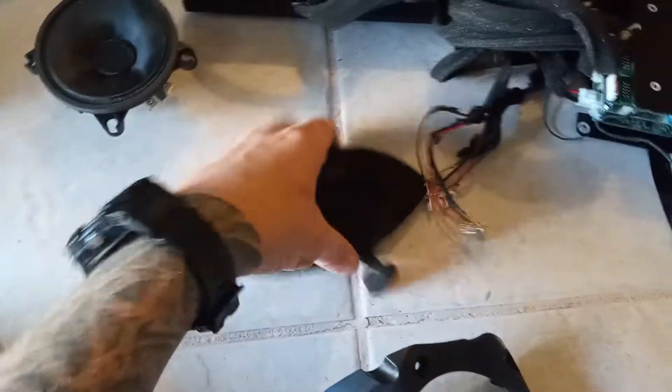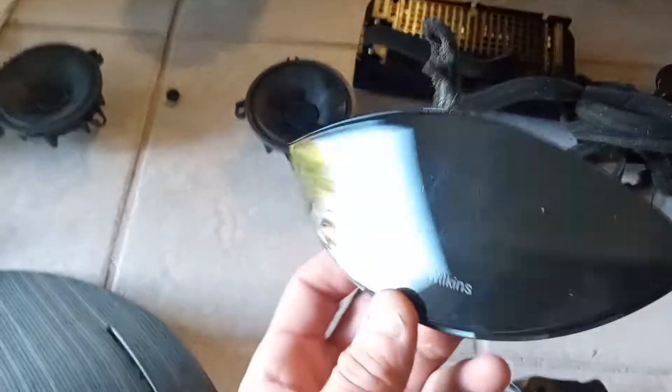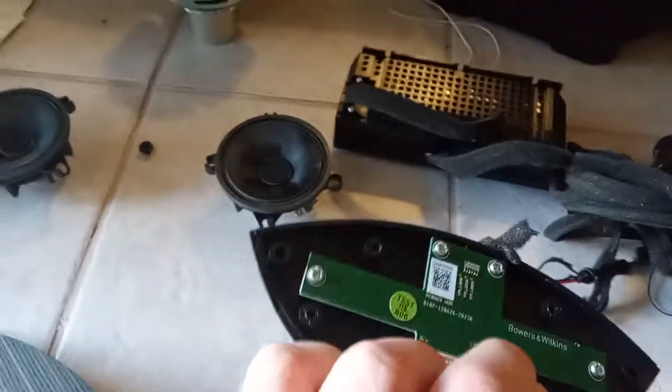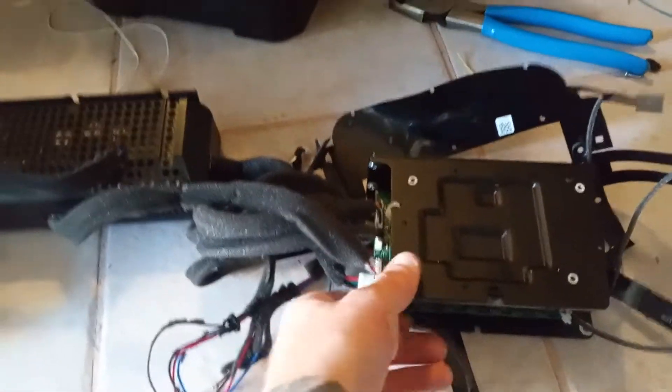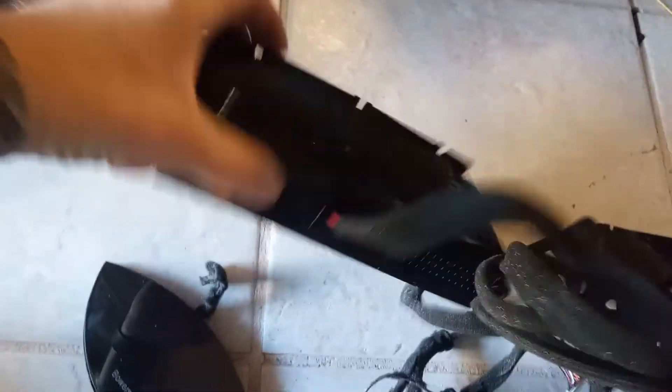Here is the top little instrument for the touch panel for selecting different features. Here is the power supply and the amplifiers and all that stuff. All the back is the antennas on the back. It's quite a bit going on in there. And then the PSU is right here.